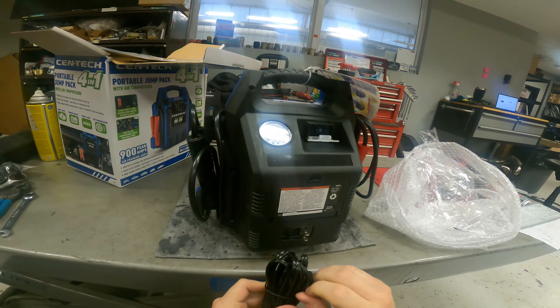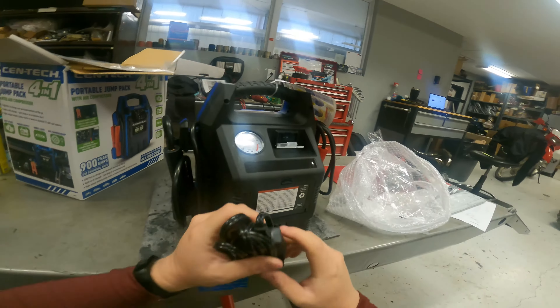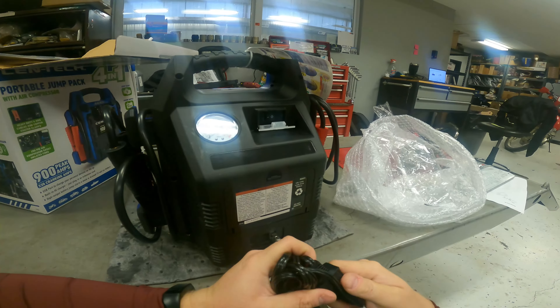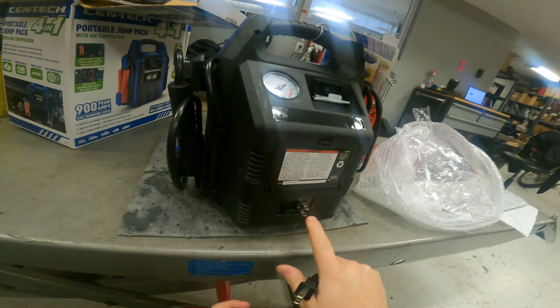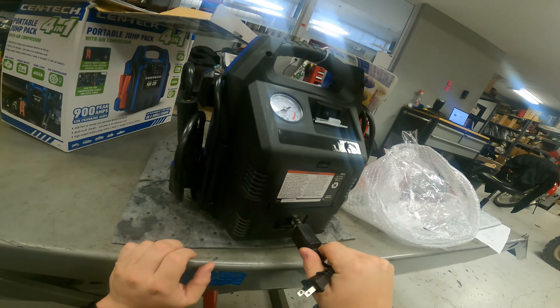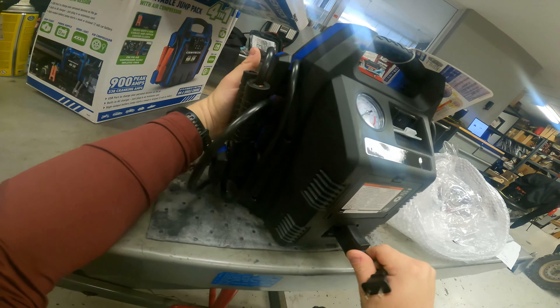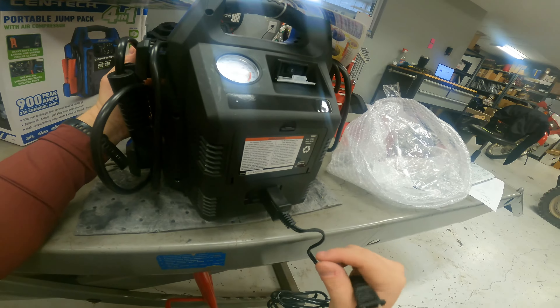Here's the charge cord. I don't know if I lost the one that came with my Everstart or if it didn't come with one, but I had to use a regular extension cord with that forever. Not all cords will fit all the way onto these prongs — it fits okay but not all of them will — so I've got to make sure I don't lose this one.